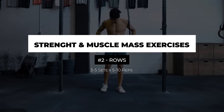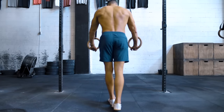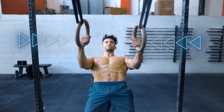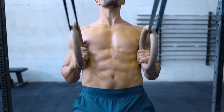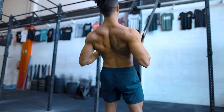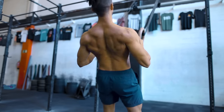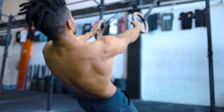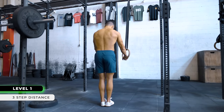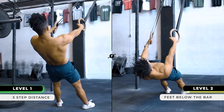Up next we'll do rows. Place the top of the rings at hip height and take 3 steps back for the level 1 progression. Keep your palms facing each other for a neutral grip and keep the standard of touching your ribs on every single rep. As far as scapula movement, start the rep with a retraction and keep it throughout the movement until you go back to the bottom, then relax and reset the retraction until you become familiar with the movement pattern. The target for level 1 is to complete the sets and reps with 3 steps forward; target for level 2 is to complete it with your feet below the bar.